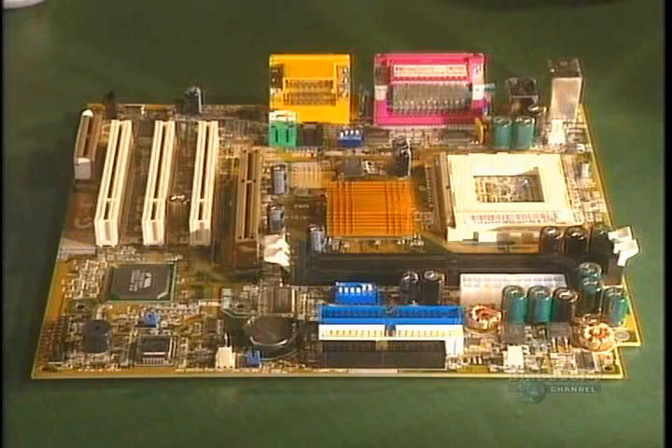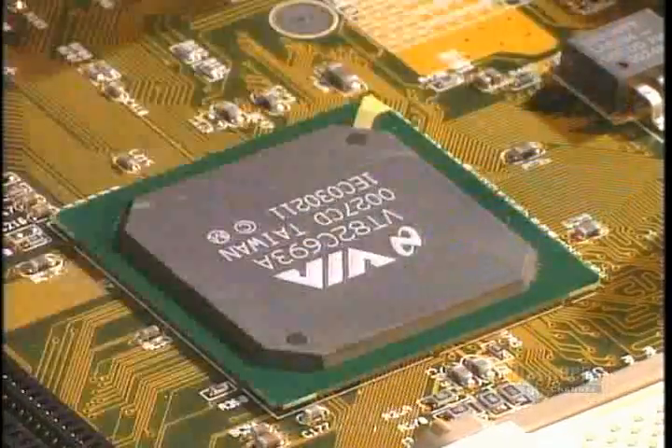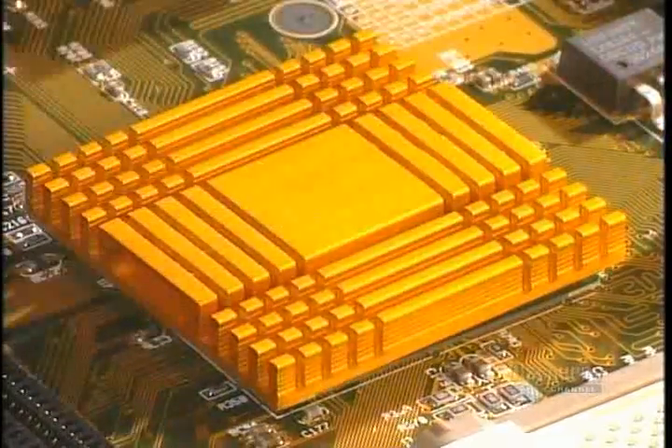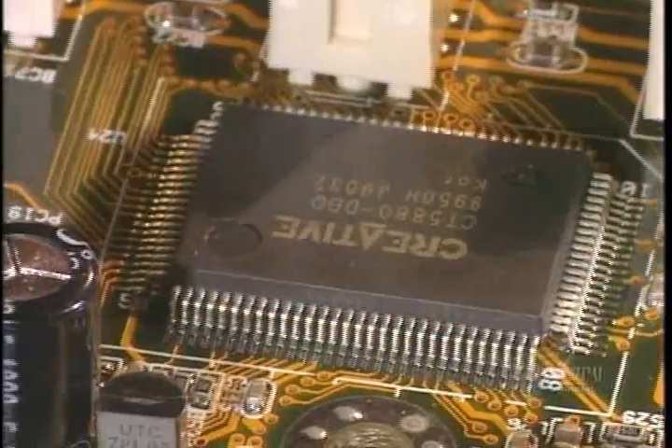The spinal column of the computer is the motherboard. It is to this unit that the other elements of the computer are connected. This cooler dissipates the heat generated by the chipset. Certain sound cards are integrated directly on the motherboard.